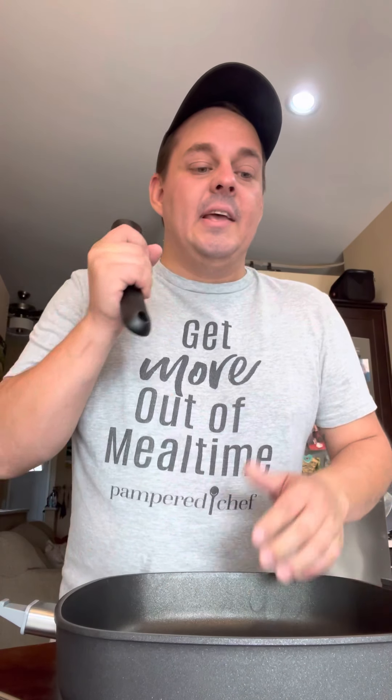It is good to go in the dishwasher. It is also oven safe — just take the handle off and you can put it in the oven. It is oven safe up to 480 degrees Fahrenheit for just the pan. Now if you put the lid with it, it can go in the oven up to 400 degrees Fahrenheit. So keep that in mind.